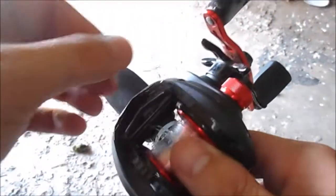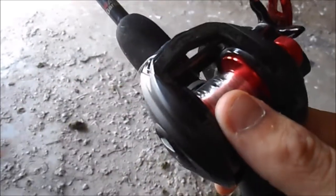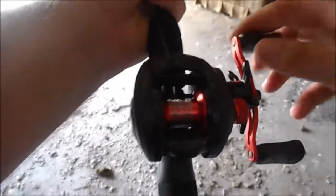You want to tighten down your button there — that little dial — and just pull it out until it's all gone. And there it is. And that's how you get the bird's nest out of your reel. It's quick, simple, and effective.